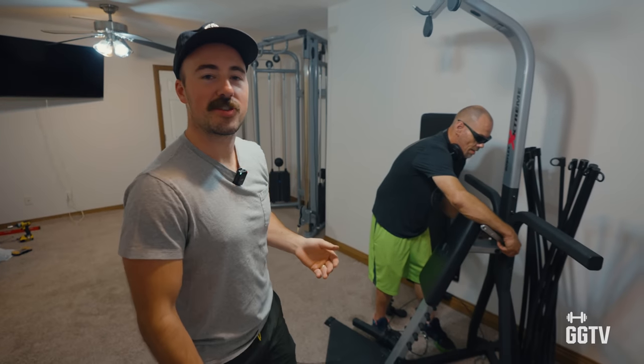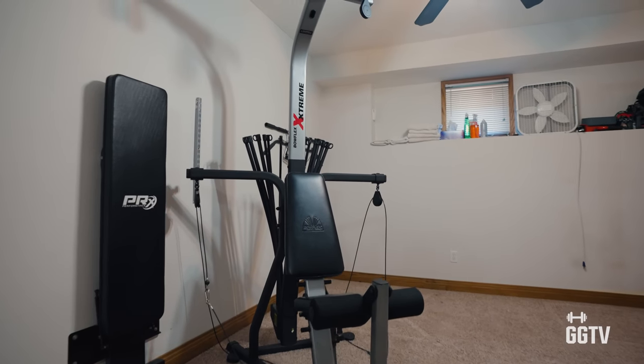Do you guys out there want to see reviews on Bowflex multi-stations? Let me know in the comments.